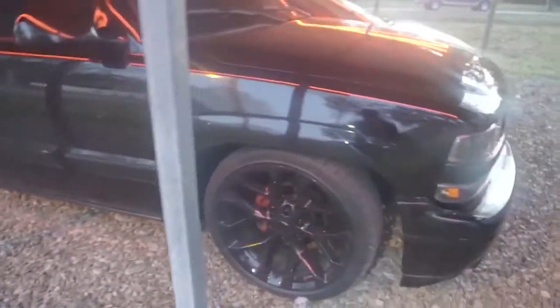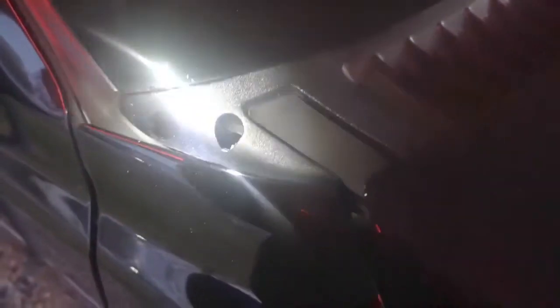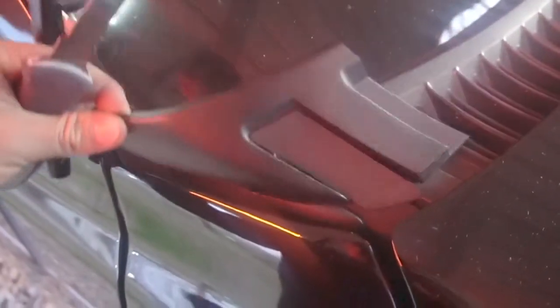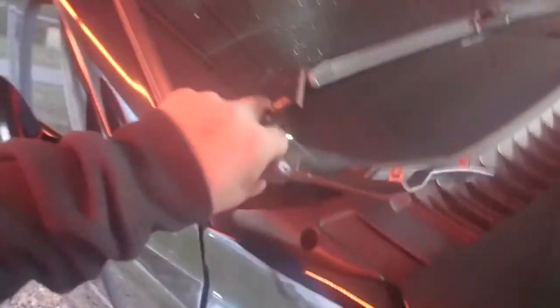To explain what it does: on the Chevy Silverado or GMC, as you can see on mine right here, it has the place where the antenna would be. Once you remove it, it has a little hole right there. This trim piece sits in there like that, so it's one of those little things that makes the truck look better.